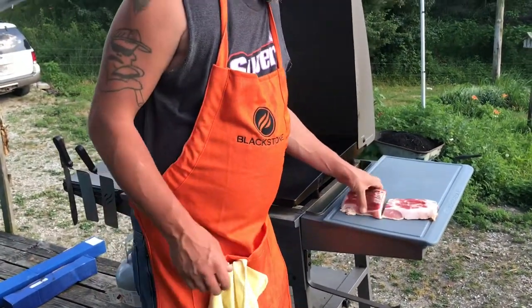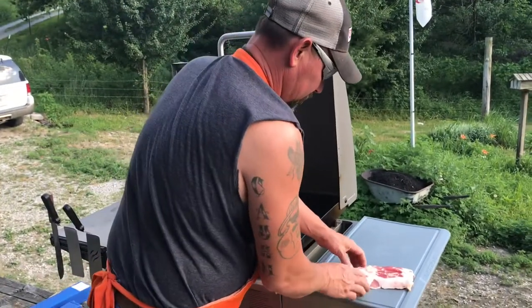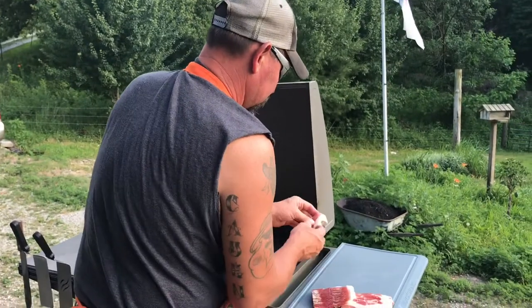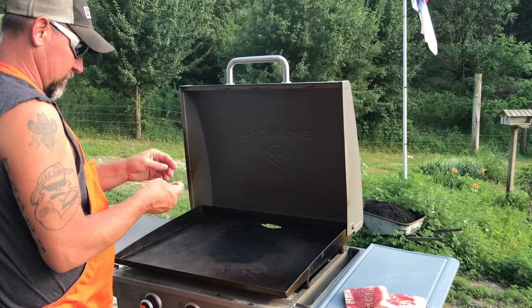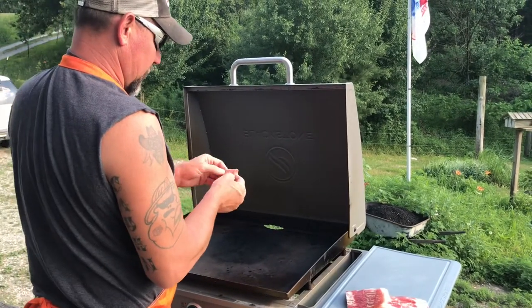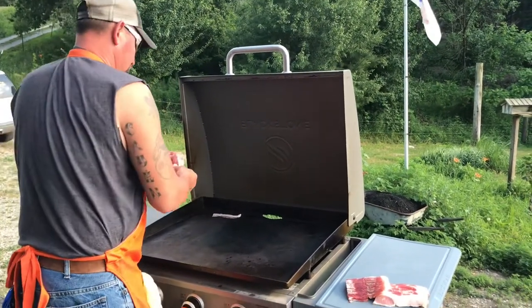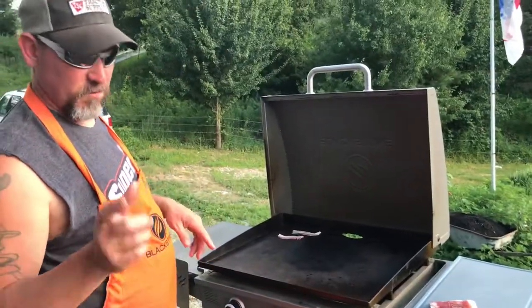We've got our bacon down and we've got a whole pound of bacon here. We like bacon - if I can get it to come apart without tearing it up. A note to oneself: do not buy Eckridge bacon.